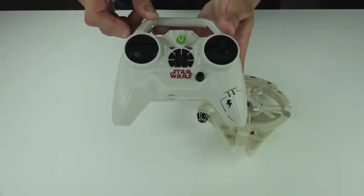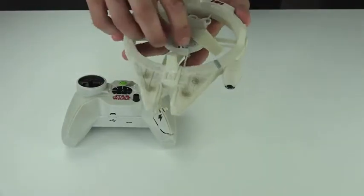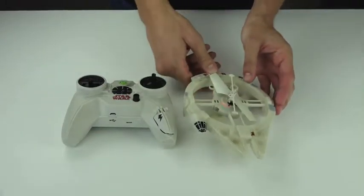Turn on the remote control by pressing the power button. Switch your Millennium Falcon on. The LED light will blink until it's solid red. Then place on a flat and stable surface.